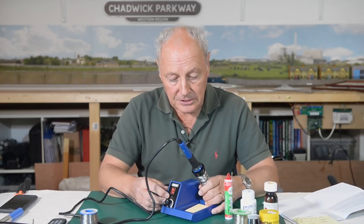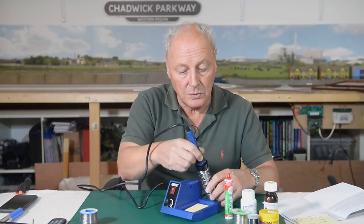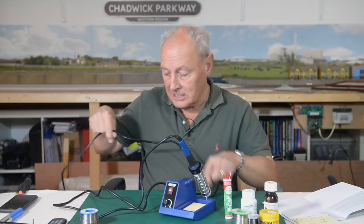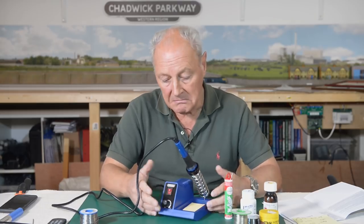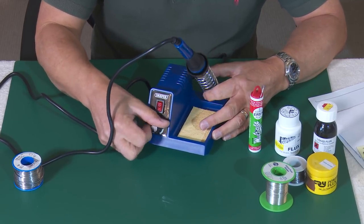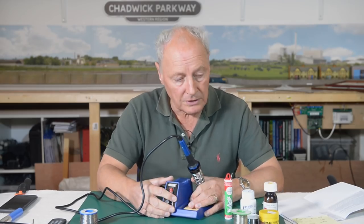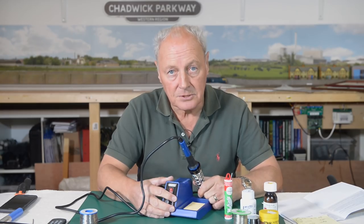Straight out of the box, there are a couple of bits I do like. The lead is nice and long so I can put the workstation away — if I'm working underneath the board I'm not hampered by the closeness of the solder station — and also the mains lead is long enough to reach an extension lead on the floor. It has an on-off switch and a temperature output, and I would work it at about two-thirds to three-quarters output to get the right temperature for this 60-40 mix.